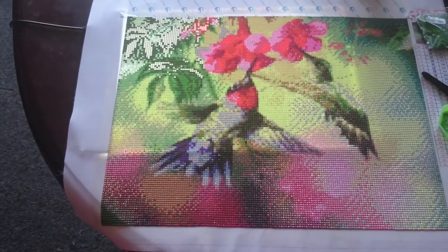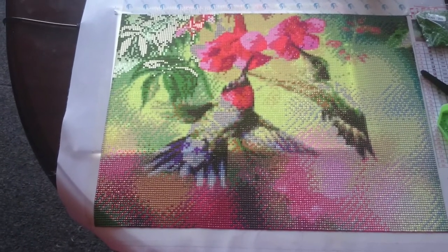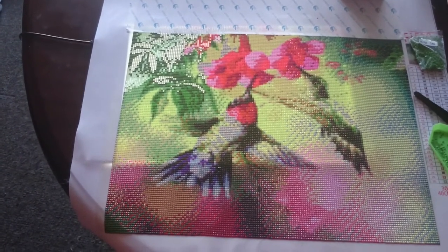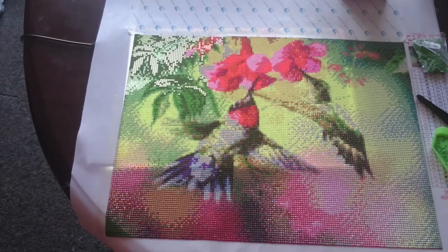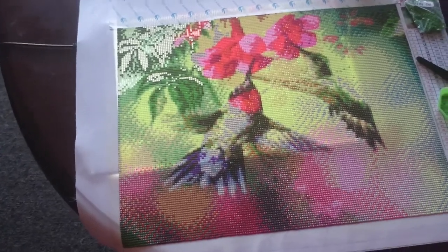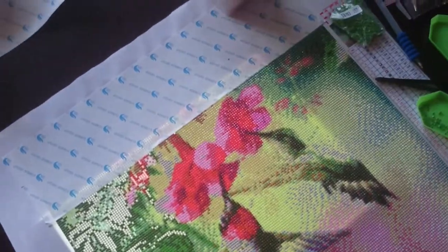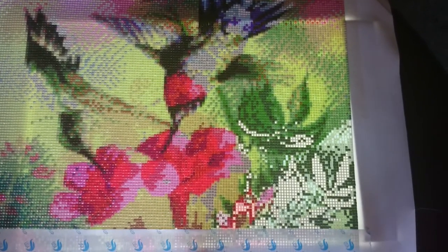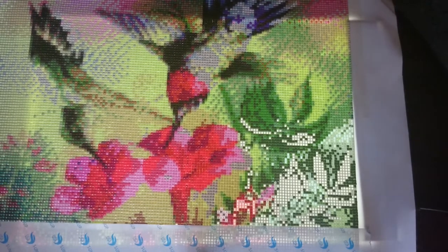Hi guys, a new video from me with the hummingbirds from Who I Can — aren't they just beautiful? I love this painting, I really do, I just think it's so cute. And this one is with square drills. Let's put the camera here.